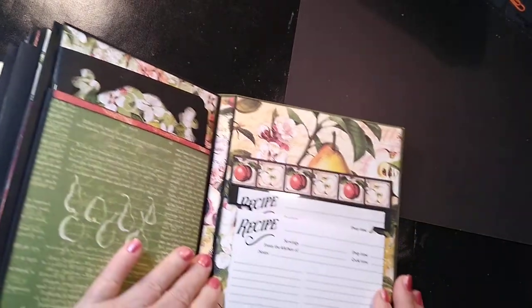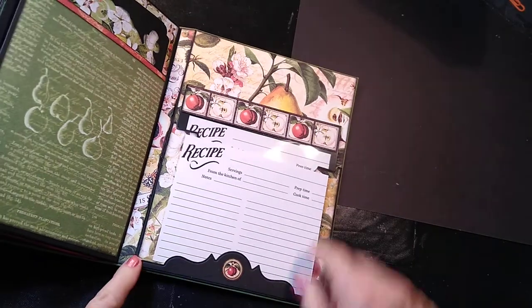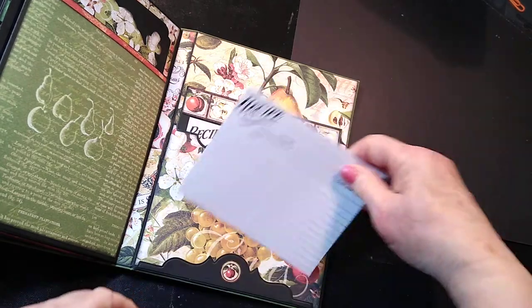Here's the back of the recipe book. I put a little tuck spot right here so you can just tuck a little recipe in — there is a pocket here.